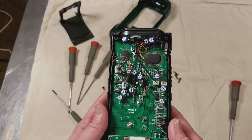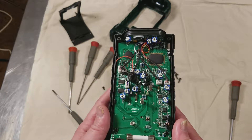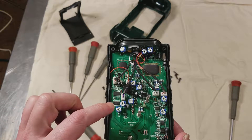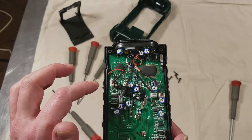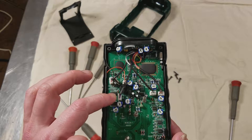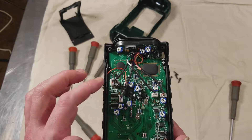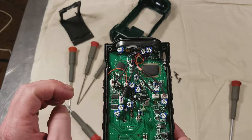So obviously this unit can be recalibrated, which I think is pretty neat. You have all these potentiometers all throughout this unit. If you look closely, we can count — eleven potentiometers total.